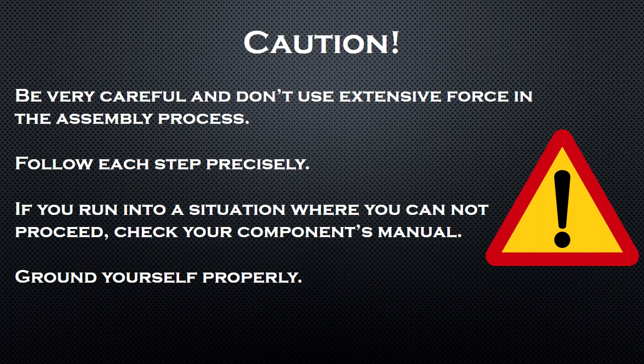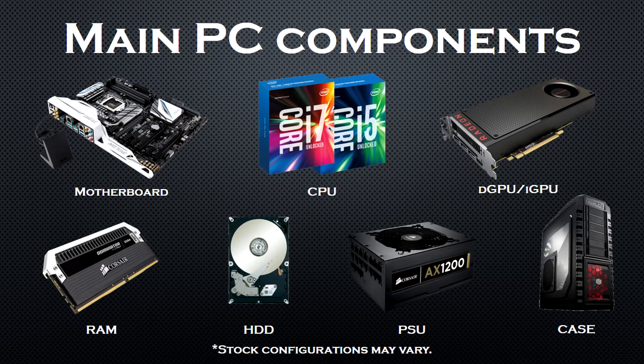A few warnings before you begin. Be very careful and don't use excessive force in the assembly process. The components are designed to fit together — don't force them. Follow each step precisely. If you run into a situation where you cannot proceed, check your component's manual and remember to ground yourself.